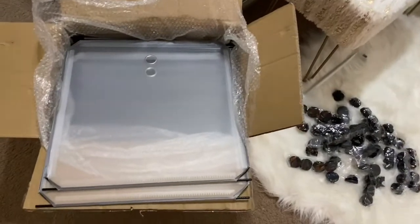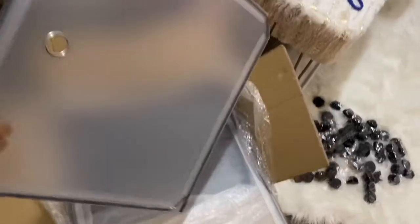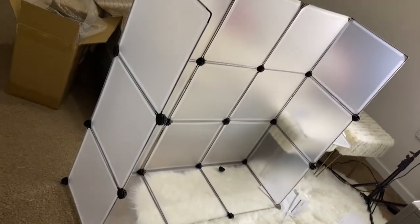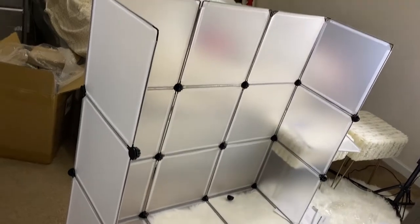These are the shoe racks I got from Amazon — they were about $70. It holds 20 pairs of shoes. This is how it's supposed to look once you're done putting it together — you can see it starting to come together.